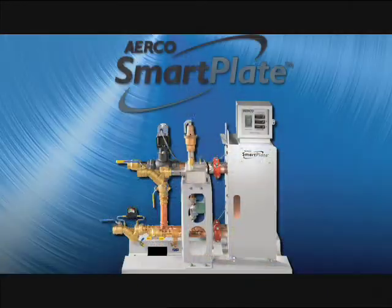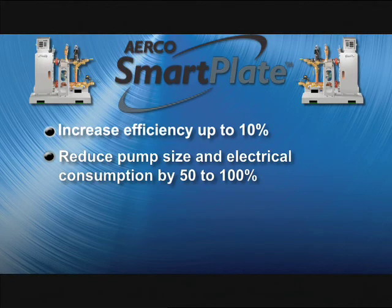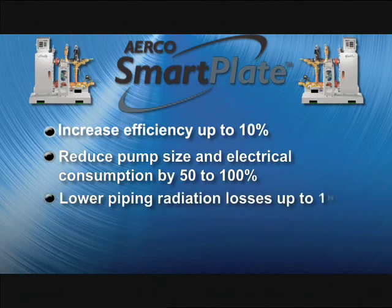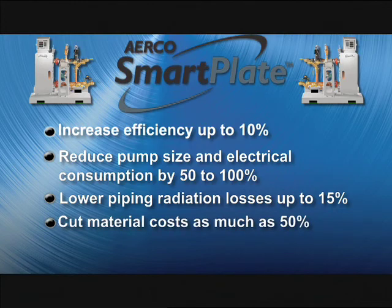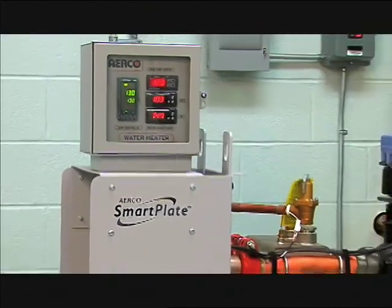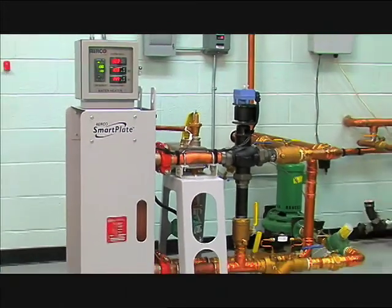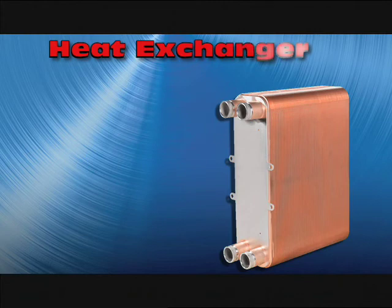Smart Plate can increase efficiency up to 10%, reduce pump size and electrical consumption by 50 to 100%, lower piping radiation losses by up to 15%, cut material costs as much as 50%, and reduce installation costs up to 30%. Smart Plate delivers all those benefits because it incorporates a number of revolutionary design elements, including a stainless steel heat exchanger.